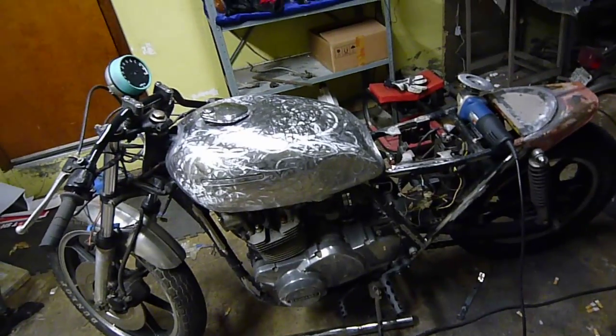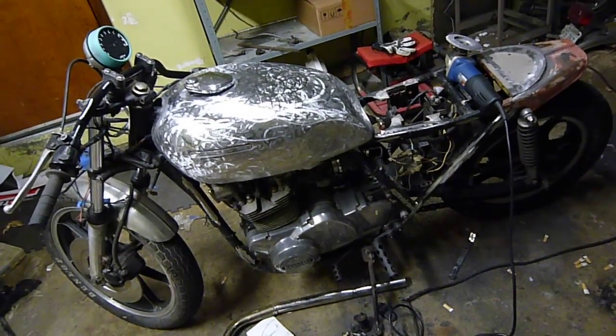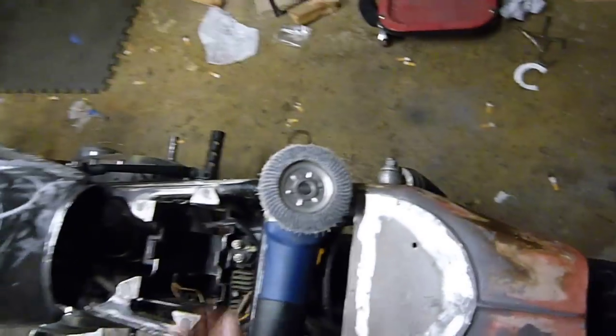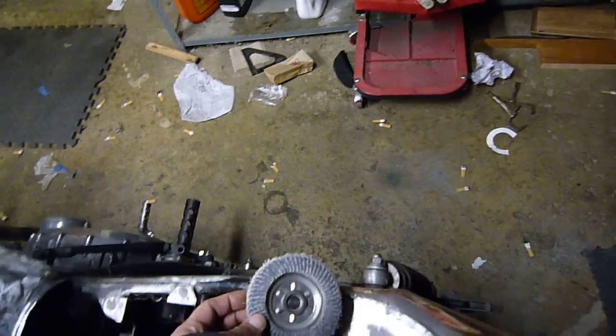I wanted to talk a little bit about the swirl pattern in this tank. I got a PM asking pretty much how it was done. And for some it may be obvious, some not. I did it with a 36 grit flap wheel, which is ridiculously dull.